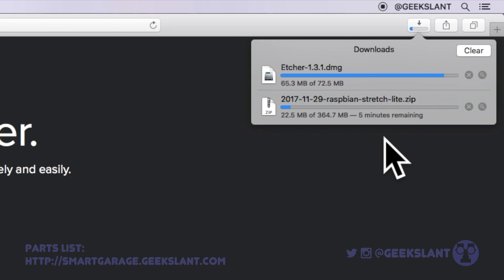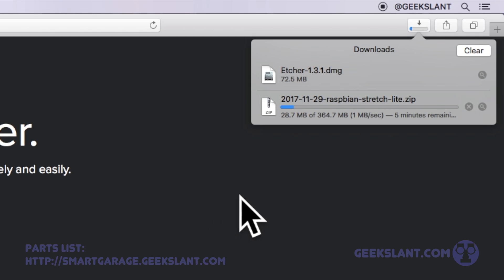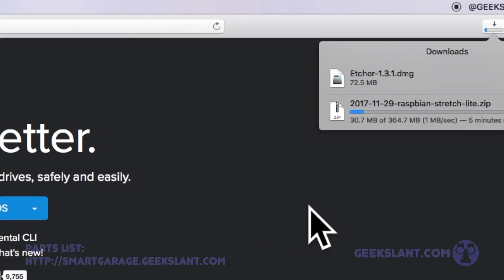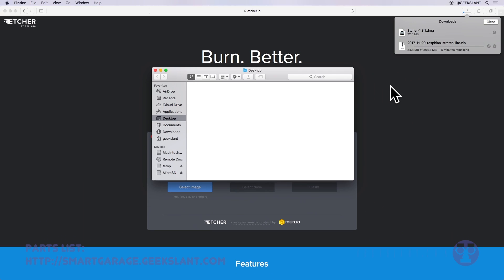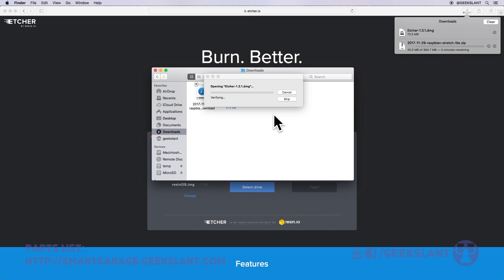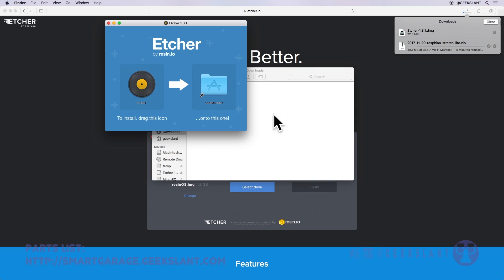Etcher is downloading pretty quickly but Raspbian is still going pretty slow, so let's move on and install Etcher. Open Finder and open the Etcher download, then drag the Etcher icon onto the Applications screen.